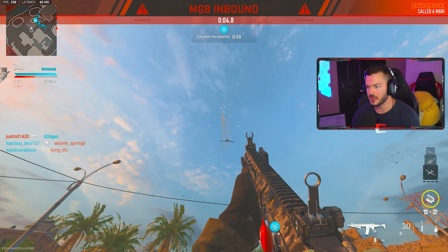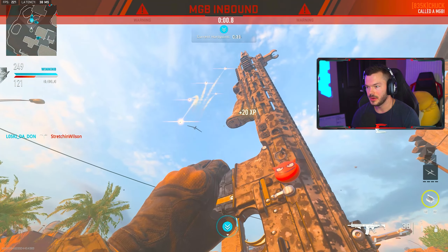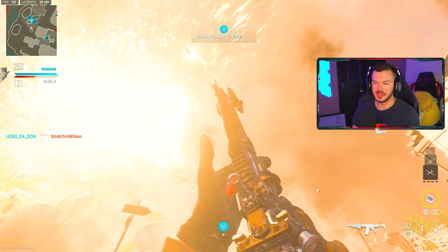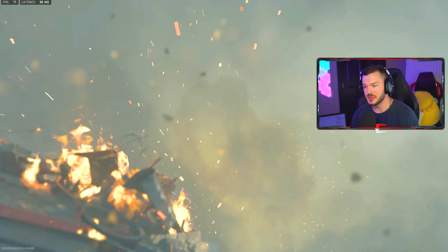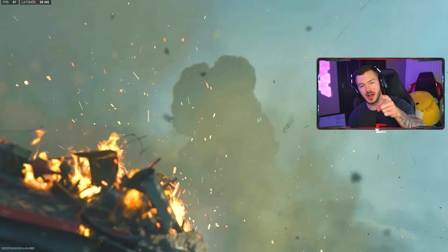There's the MGB coming in — look at these missiles! That's what I'm talking about right there, baby, with a high mobility M4. Absolute banger game. If you haven't already, drop a like on this and hit that subscribe button — that was awesome.